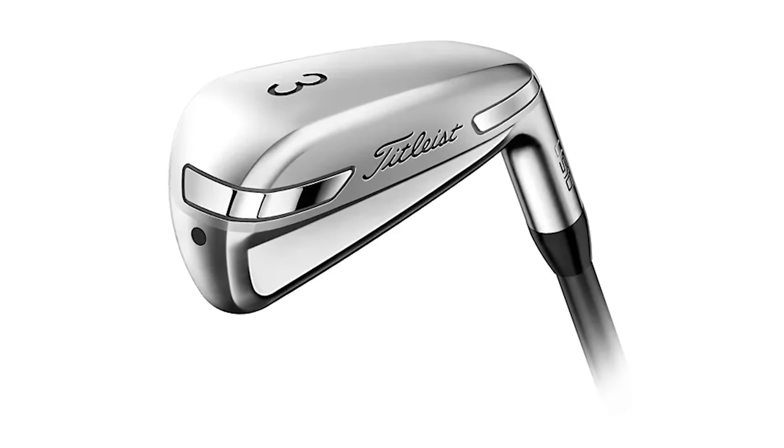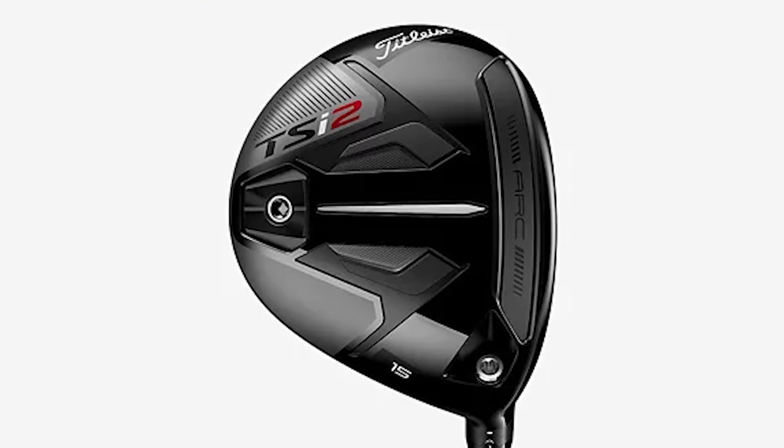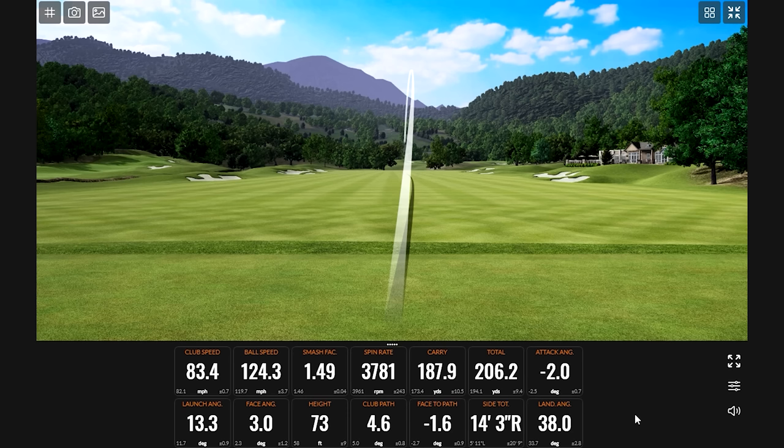Utility iron, hybrid, or high-lofted fairway wood? Probably a question you've considered for yourself, but today we're going to have some answers. Taylor is going to hit some shots with each club type, and we'll have the TrackMan data tell us about the launch, spin, and distance differences in each club model.